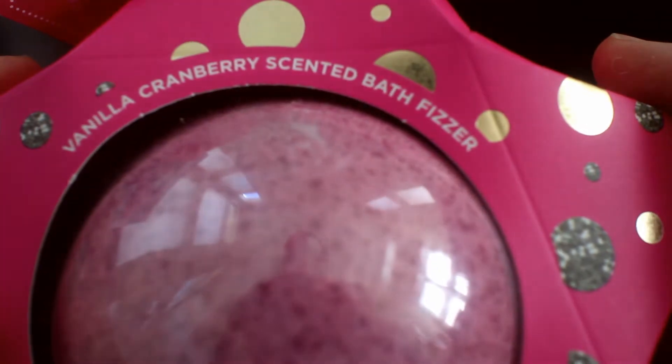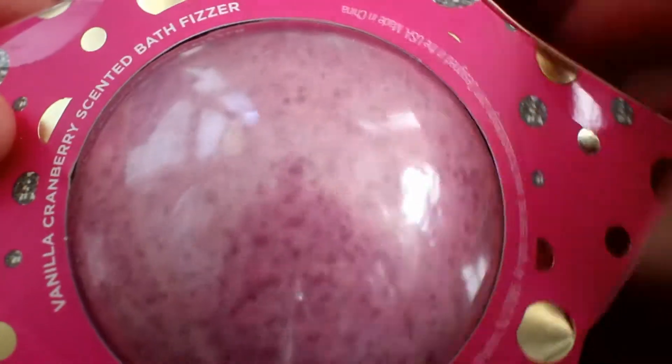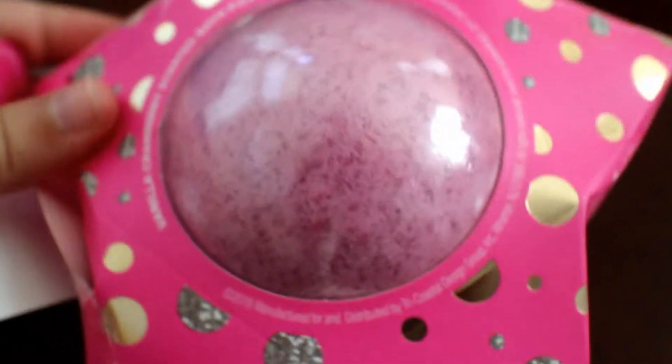I also have this bath bomb — it's a vanilla cranberry scented bath fizzer. It's a pretty good size, pretty big, and it comes in this star-shaped box.